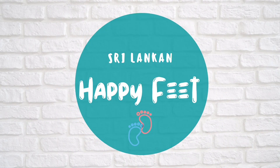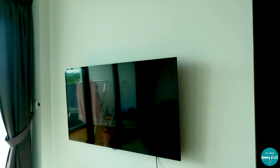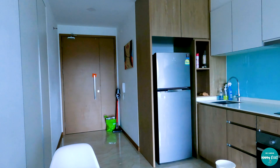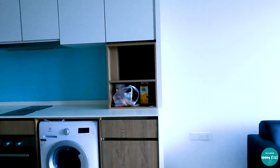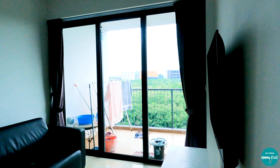Hi guys! Welcome back to our channel, Sri Lankan Happy Feet!